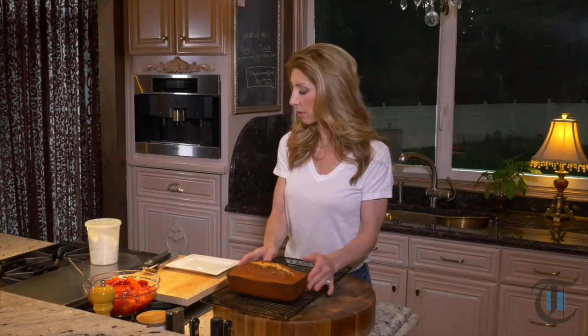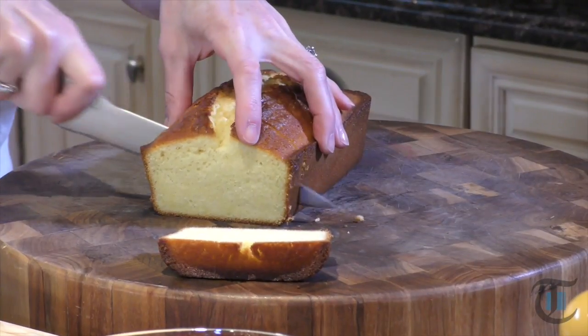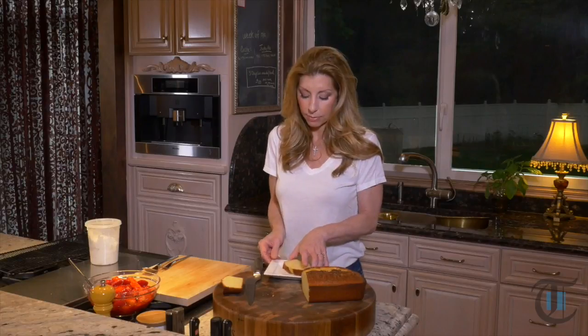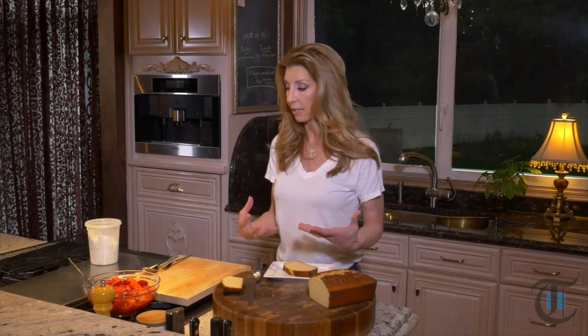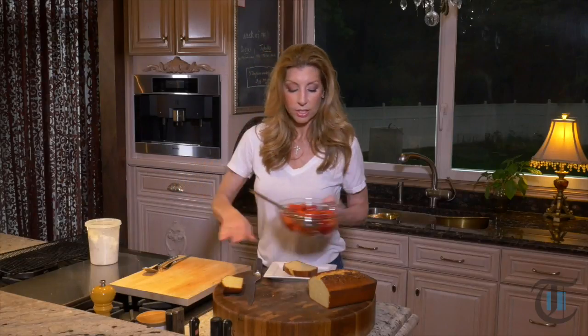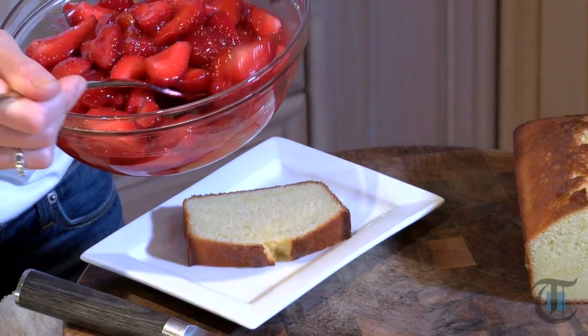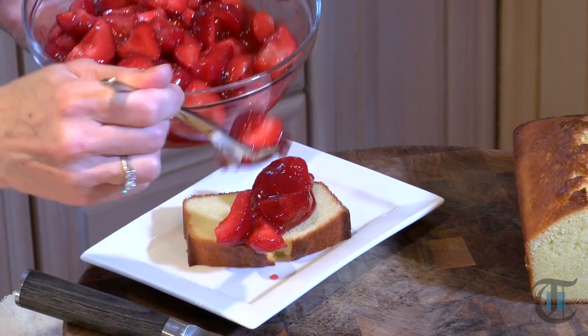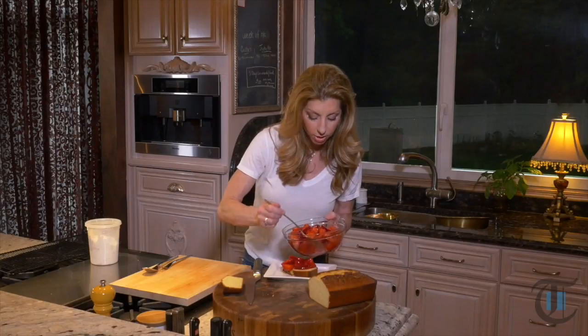Here is our pound cake — a basic classic pound cake, but this one is really delicious, really moist. We let it cool at room temperature for about two hours; it will still be ever so slightly warm. You just want to slice into the pound cake. Do this really right before you serve it because you don't want the pound cake to get soggy. You could have all of your pieces sliced, your strawberries in a beautiful bowl, and let everybody just top the strawberries right on top — get a little bit of that sauce in there too.